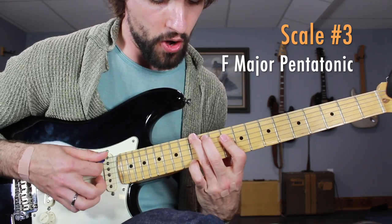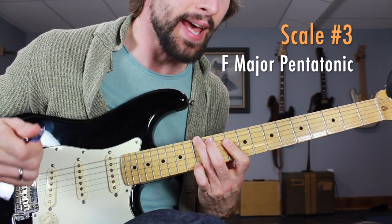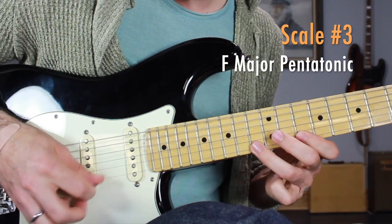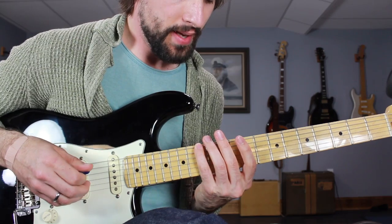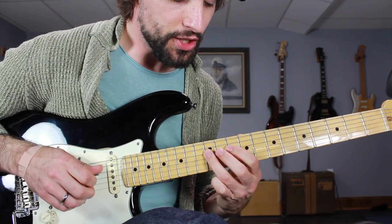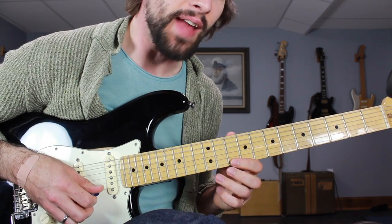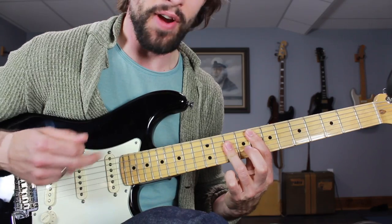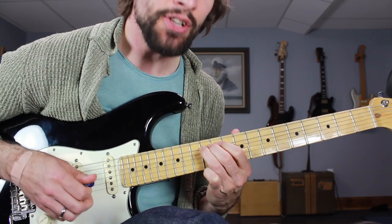Finding an F major chord using my G shape, surrounding this chord we're going to have another position of the major pentatonic scale, this time in the key of F. That scale starts on the 13th fret of the low E string, then on the A string 10 to 12, D string 10 to 12, G string 10 to 12, B string 10 to 13, and 10 to 13 on the high E. From that scale we're going to find those classic Hendrix style double stops.